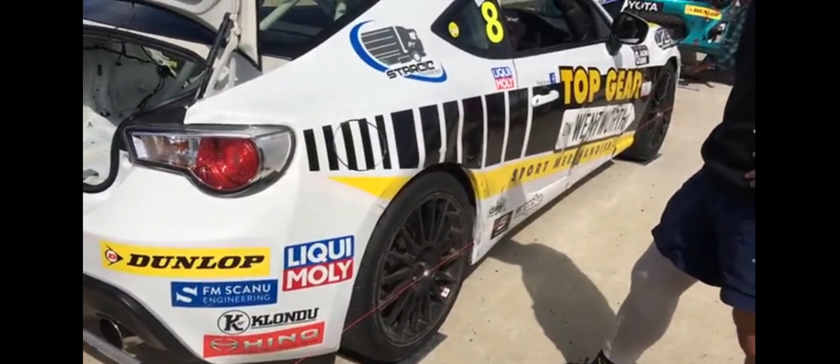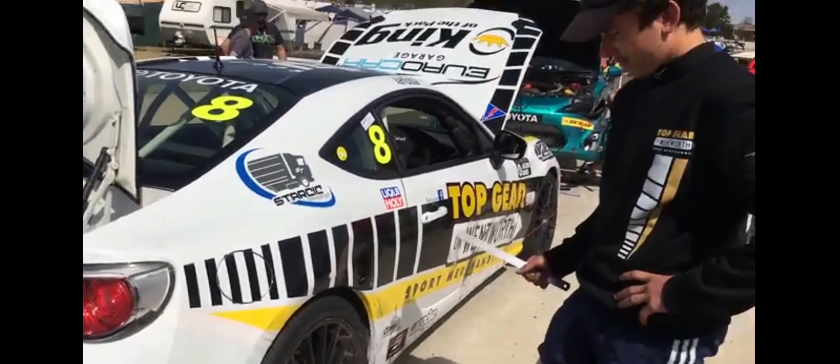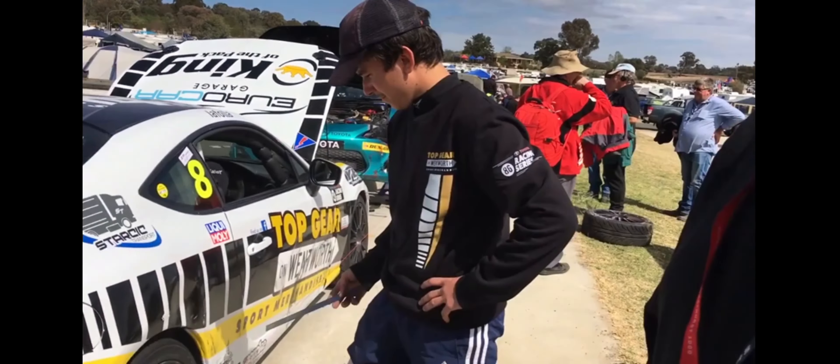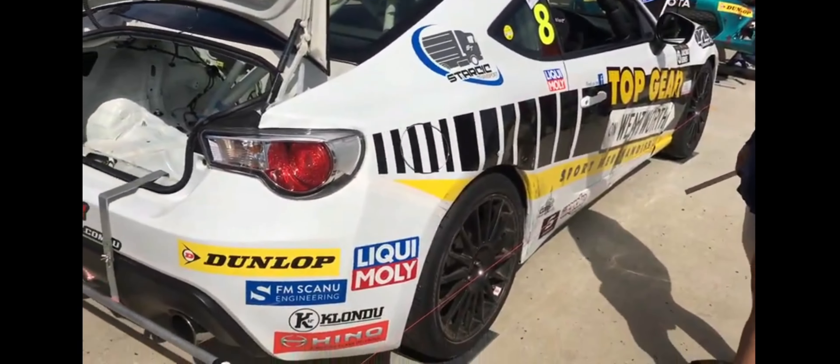Just check the wheel alignments, do the wheel alignments. So you do that every set? New tyres, old tyres? Nah, they run the same tyre from qualifying through the races. Check the wheel alignments, make sure everything's right, everything's straight.